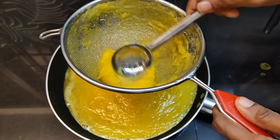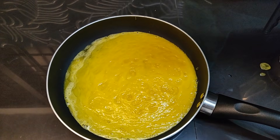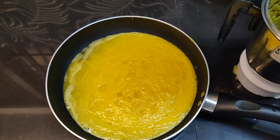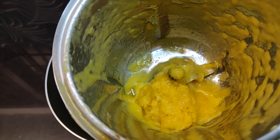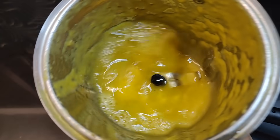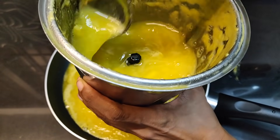Now we have to add a nice item. We are going to mix it in the jar. We will add a little bit of this and a little bit of glass. Now what will be done is cut away.